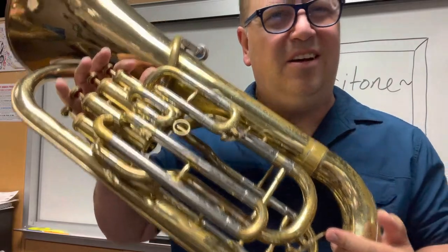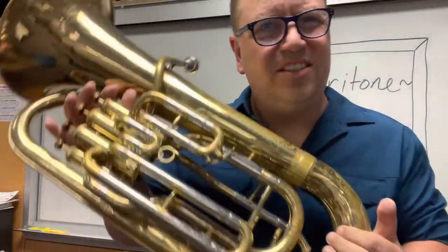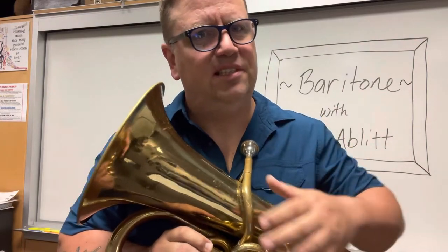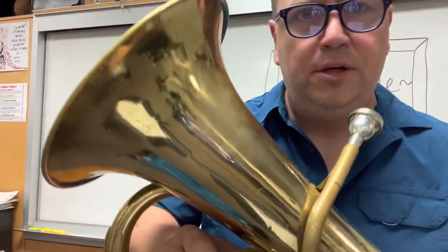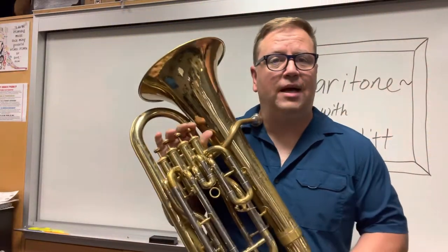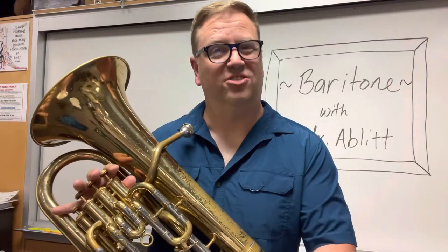Some people call that piece of equipment the spit valve. But if I were actually spitting into this instrument, it would sound terrible. So it's actually water — it's condensation. It's like if you've ever touched something made out of metal, like the leg of your chair in the classroom — it feels cool at room temperature. My breath condenses on the bell of the baritone. That's just condensation, just water. But just to be absolutely hygienic and clean, I always keep a rag with me in class. You just put that on the floor, and when you hear a gurgling sound when you play, you open up that water key and empty the water onto the rag.